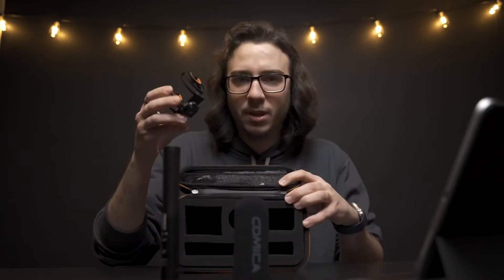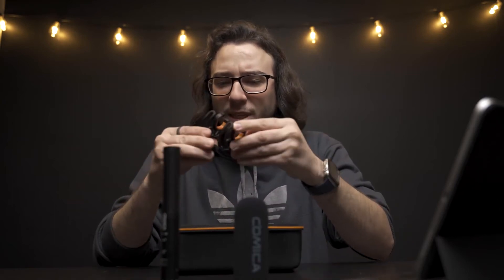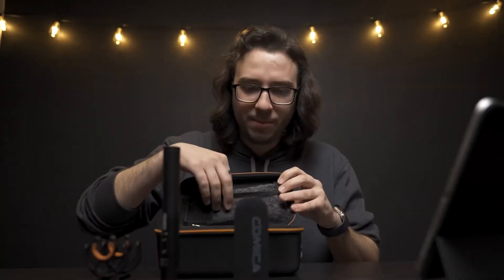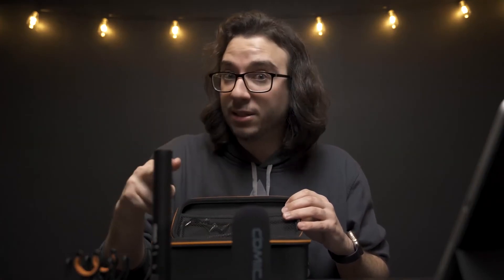Check out this case – it's pretty big and has a lot in here. You get the mic, and it's always nice to include a branded windscreen. You also have a shock cold shoe mount. One thing I noticed when testing it is that it seems to be a little more stiff compared to others I've had – it doesn't really seem to absorb and deaden vibrations and movements very well. In the top compartment you also have a dead cat, which is really cool – you get both the dead cat and the foam windscreen.